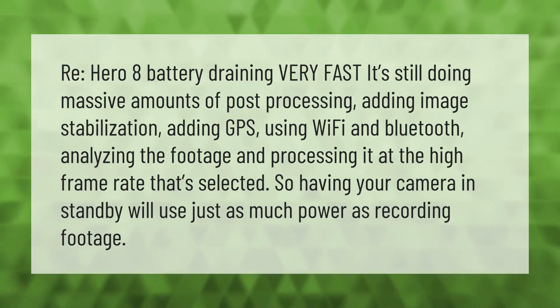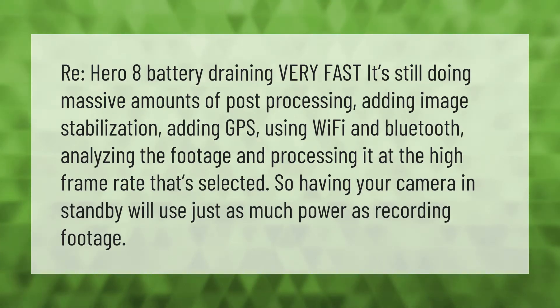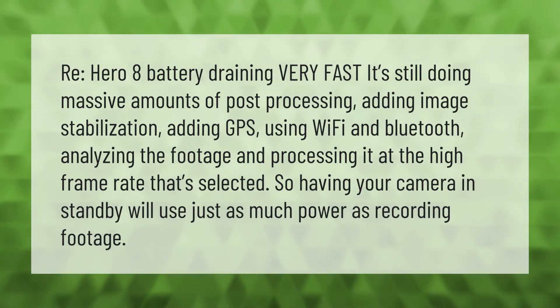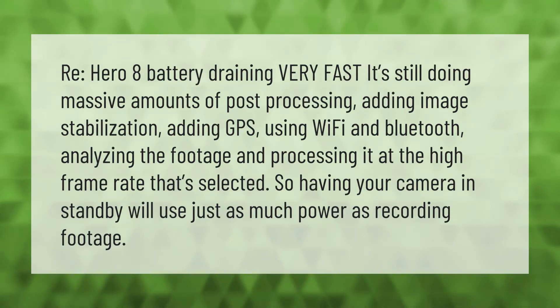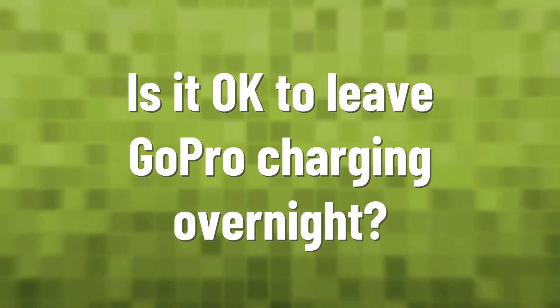The Hero 8 battery is draining very fast because it's still doing massive amounts of post-processing: adding image stabilization, adding GPS, using Wi-Fi and Bluetooth, analyzing the footage, and processing it at the high frame rate selected. Having your camera in standby will use just as much power as recording footage.